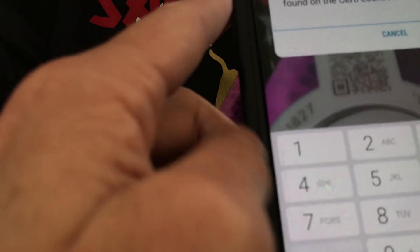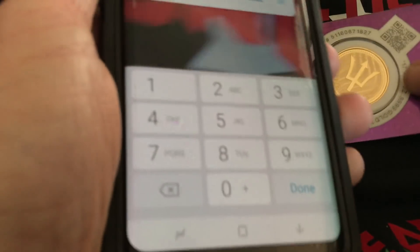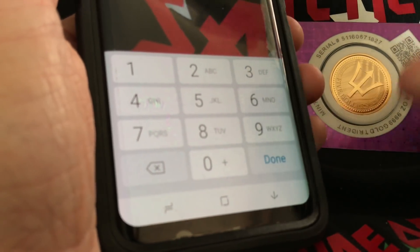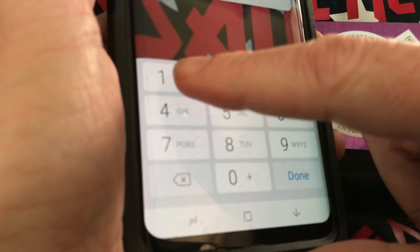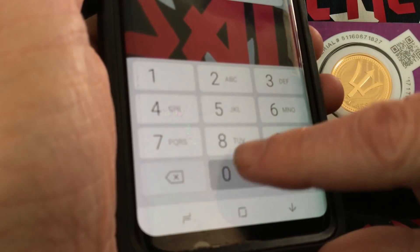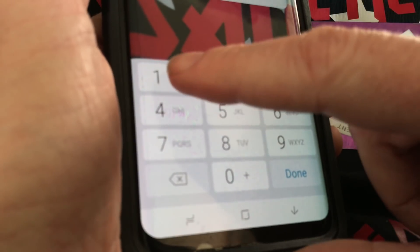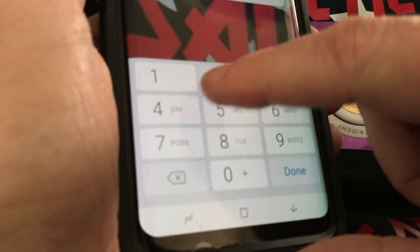There we go. Now we will need to enter the serial number on the piece here. It is 5-1-1-6-0-6-7, 1-8-2-7.